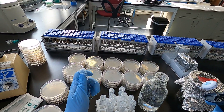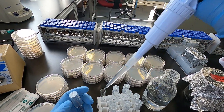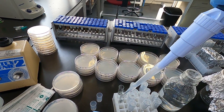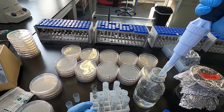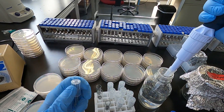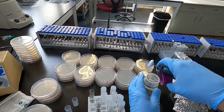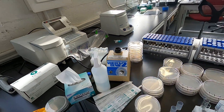We're going to do one-to-ten dilutions. The 0.85% sodium chloride is around isotonic for most cells. If things are too salty or not salty enough, you can change the osmotic pressure in some of the samples, and that can lead to cell death. If you're looking for spore formers, then it's not that big of a deal.